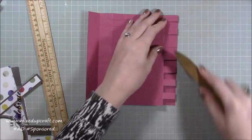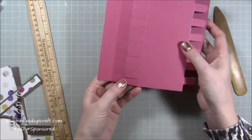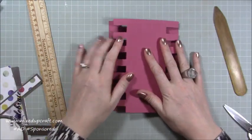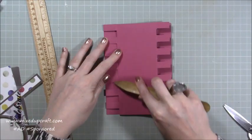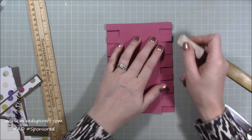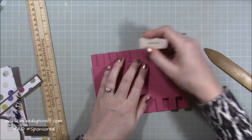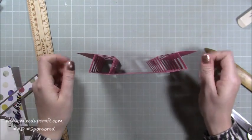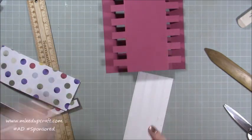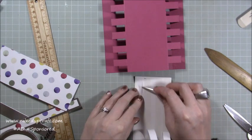Fold it back over and with your bone folder go along to make sure each strip is nice and straight and the score line is nicely burnished. You get that really cool effect. Do the same on the other side — start with the bottom one and then every other one. Check that you've got no pencil marks showing; just run your eraser over anything visible. Now we've got the card structure done and it looks fabulous — we just need to decorate it. Pop down the mats first — I've already added the backing to all these silver pieces.